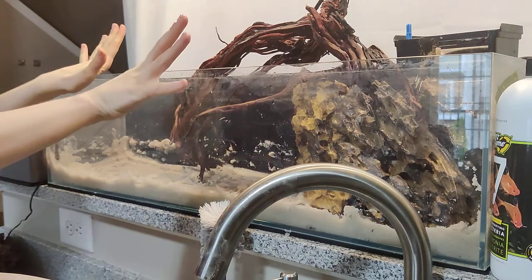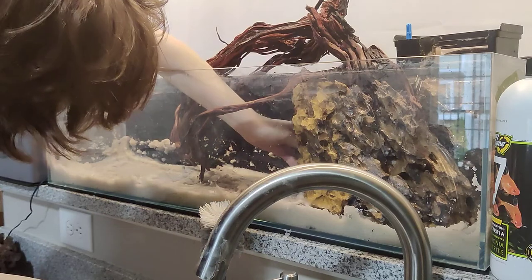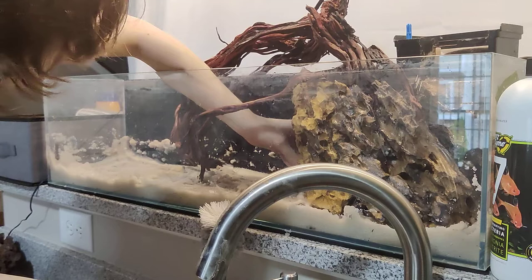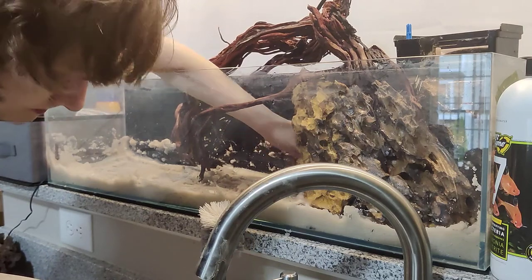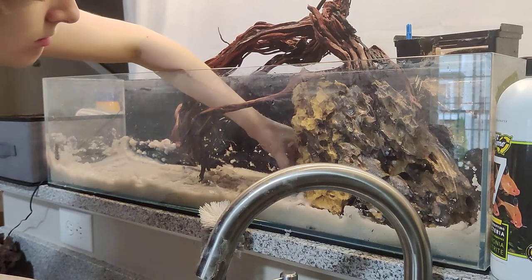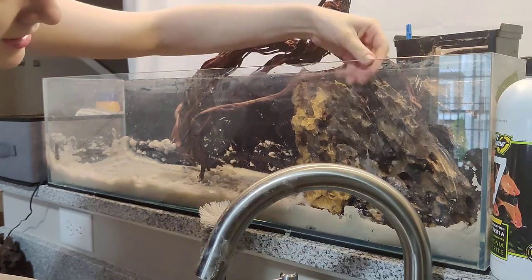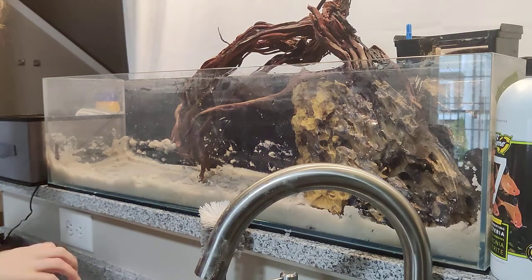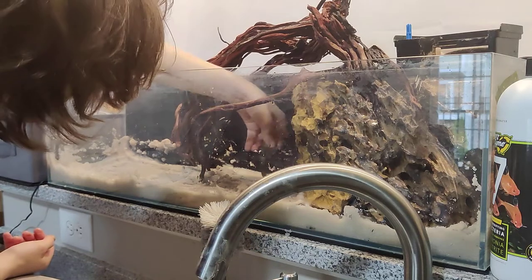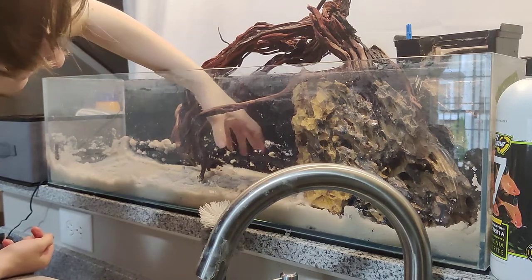I'm happy with that right there. I wish this piece was a little pointier — there we go. Do you have enough room to get in there and wipe the glass if you need to? I can move the rocks around a little bit whenever I need to do that. It's more of an 'oh crud the tank is having problems' sort of thing.